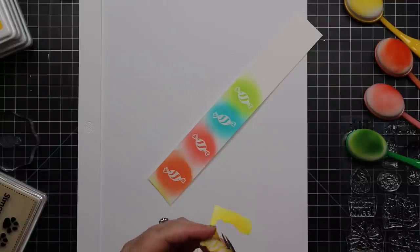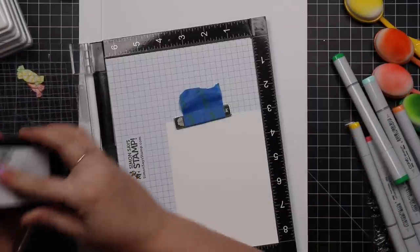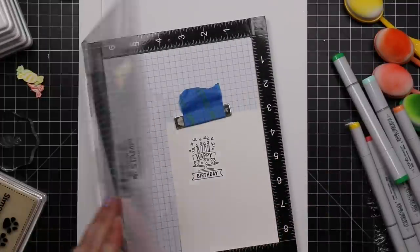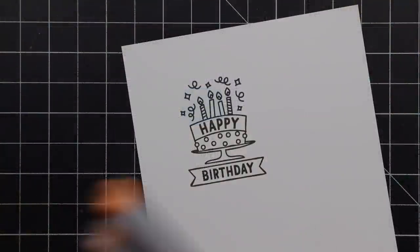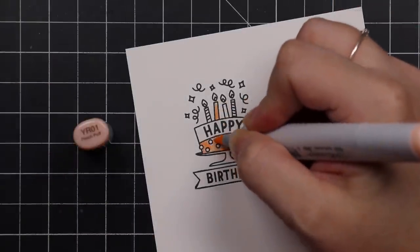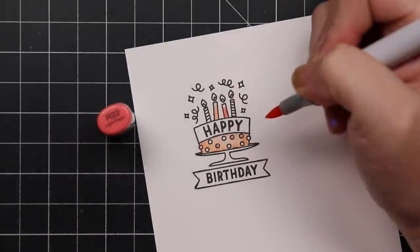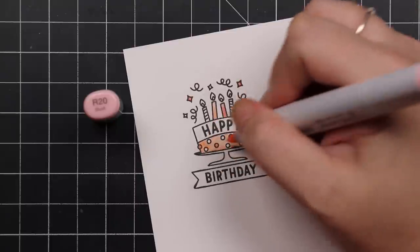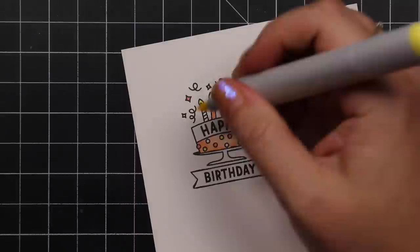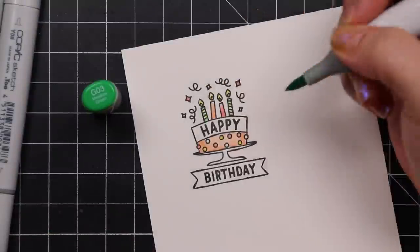I set that background aside and then I stamped these images again just on a scrap of cardstock, blended over them with the same inks, and then fussy cut those — I'll use those on the inside of my card. I grabbed another piece of smooth white cardstock and stamped another image from this Make-A-Wish set, this time with some intense black ink, and I'm going to do some very quick and simple Copic marker coloring. Another thing I could have done is stamped it onto watercolor paper, because this cardstock is not good for water-type techniques — it'll get bubbly and weird since it's not meant for water.